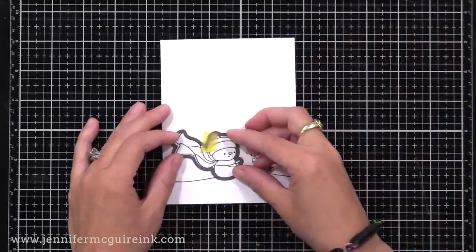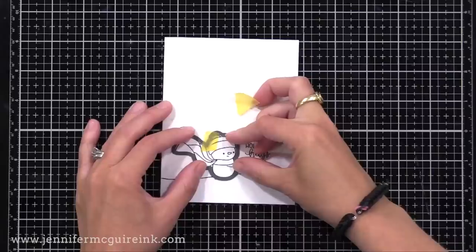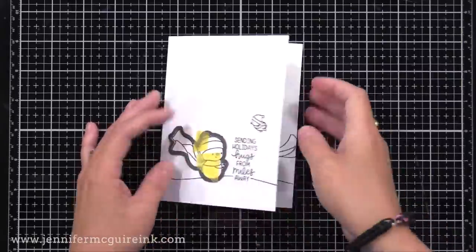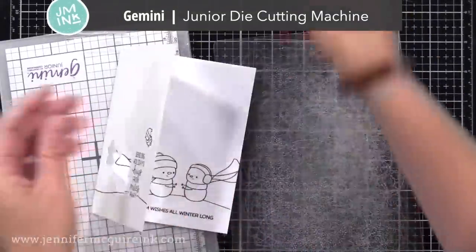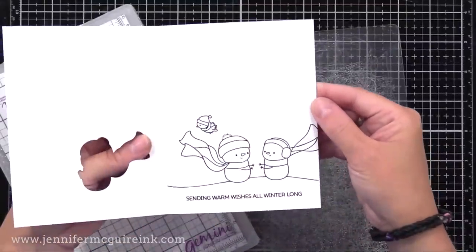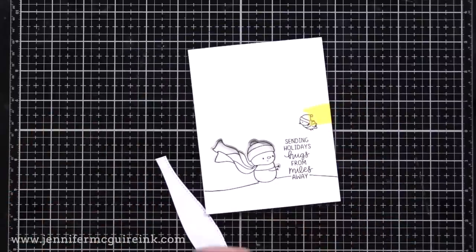Now it's time to create a window on the front of our card. I want this snowman to show when the card is closed and when it's open. So I'm lining up the coordinating die with the stamped image on the front of the card, taping it in place, opening up my card, and running it through my die cut machine — I'm using my Gemini Junior. Now we have a window on the front that allows the snowman to be seen when the card is open or closed.